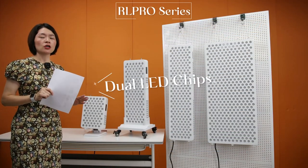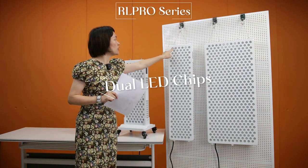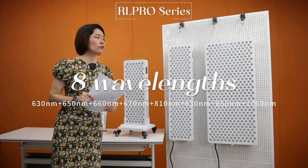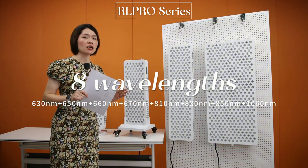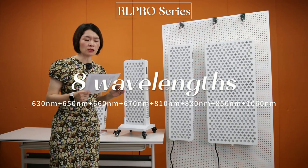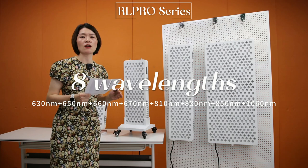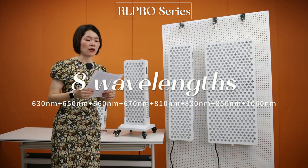Secondly, the LED chips we are using are dual chips with double wavelengths, meaning each LED has two wavelengths. Third, we are using 8 wavelengths to produce these servers: 630 nanometer, 650 nanometer, 660 nanometer, 670 nanometer, 810, 830, 850, and 1060 nanometer — 8 kinds of wavelengths together.